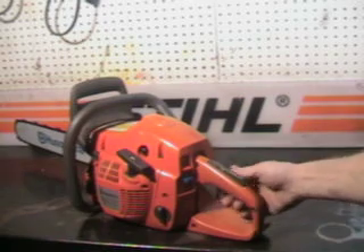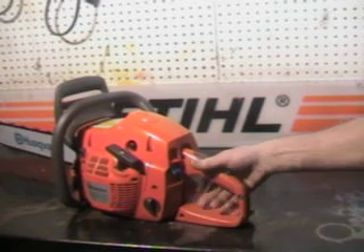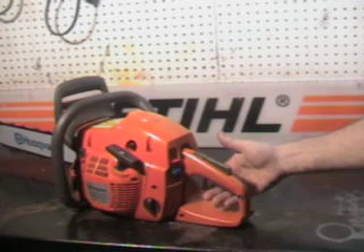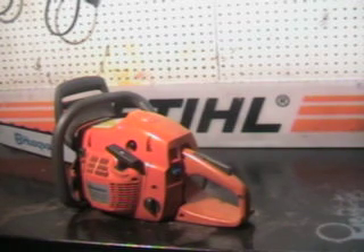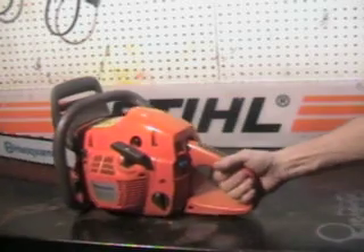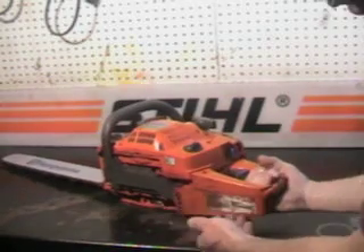It has the operator presence lever right here — you can't trigger it up unless your hand is in place. It has a large foot pad and hand protector. This helps in case of a chain-throwing incident; it helps protect your hand there.